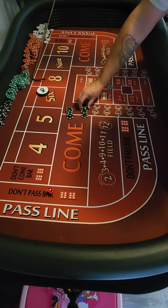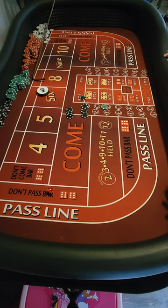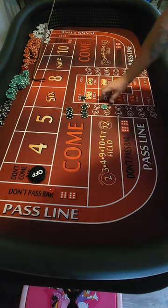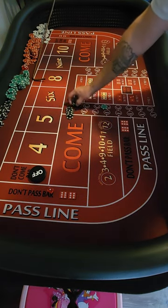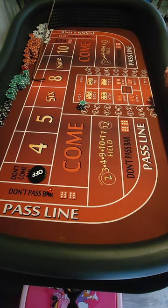We got $425 profit. So we ended up finishing after five shooters at $925. I don't know guys — what are your thoughts? Does the system work? Do you like it? Would you try it? Please leave your comments down below, hit the like and subscribe button — we'll see you then.